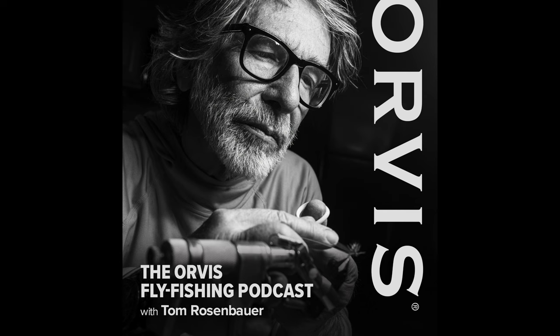And now ambassador for Orvis, there's no question about it. The one thing that I think you're known for, at least in the fly fishing industry, is the podcast. Do you mind talking briefly about how that got started? Was that your idea, or was it Orvis pushing it?